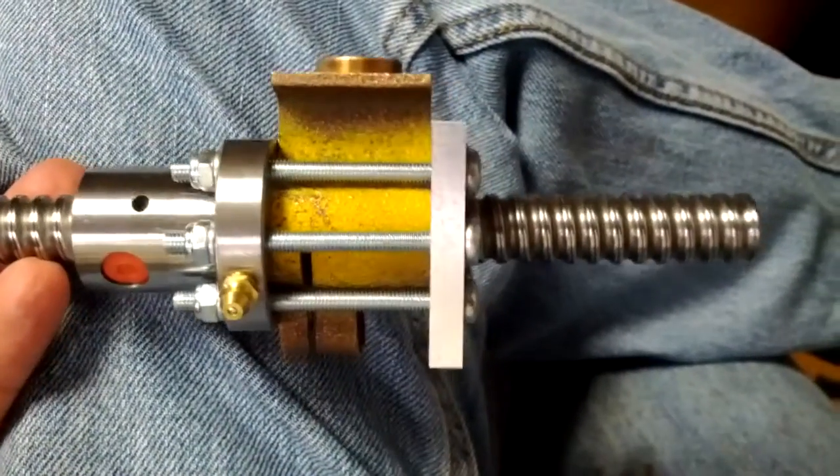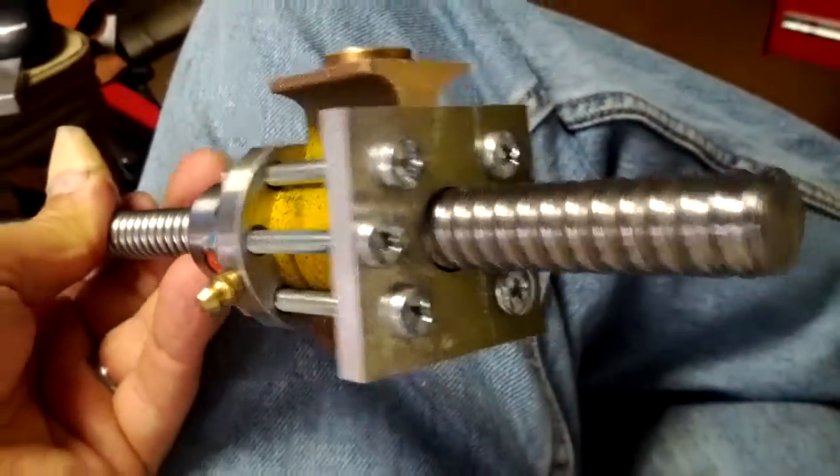Here's what I came up with as the final first draft design. Everything turns freely, or as freely as it did before. As I explained, the grinding noises are because of the ball bearing replacement.